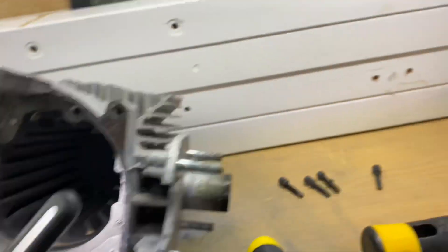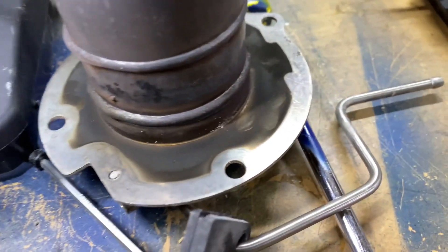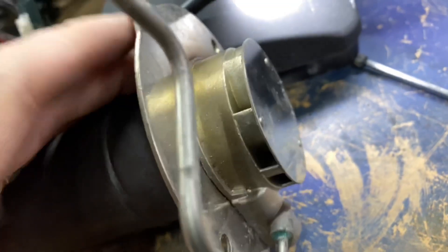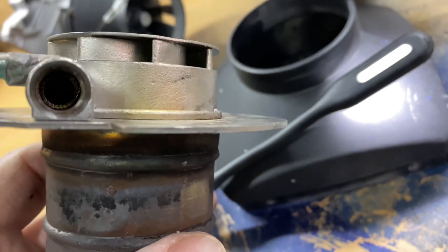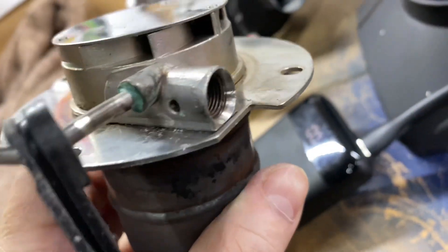Let's have a look at the other side with a bit better light. Again, there is nothing going on there - nothing at all. That all appears to be intact. If it was leaking it would be black along this seam here - you'd see some black diesel coming out - but there's nothing.